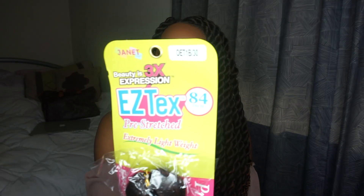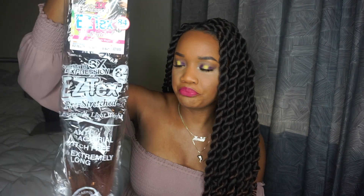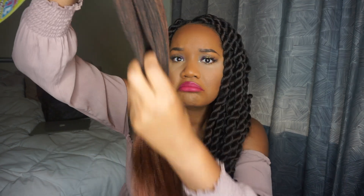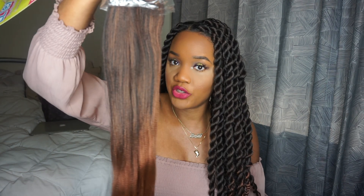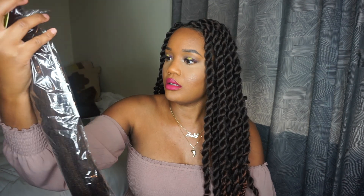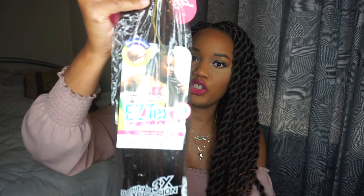The color I got is 1D and 30, so it looks like blonde on the ends — a little ombre. This hair feels so good and mimics my natural hair after I blow dry it. Usually when I braid, my cuticles and fingers end up jacked up, hurting, and bleeding, but with this hair I did not cut my fingers up at all. Highly recommend the Janet Collection new Easy Tex pre-stretched hair.